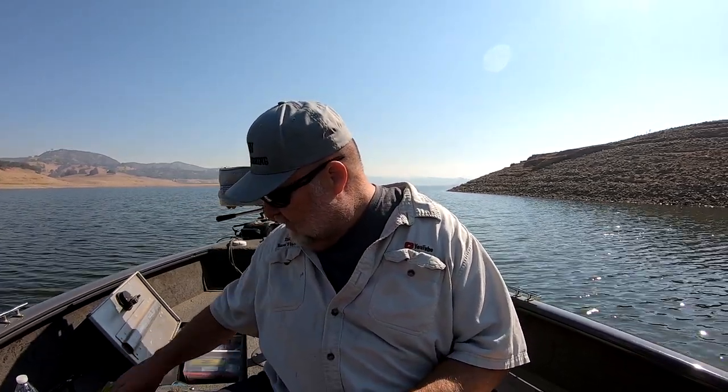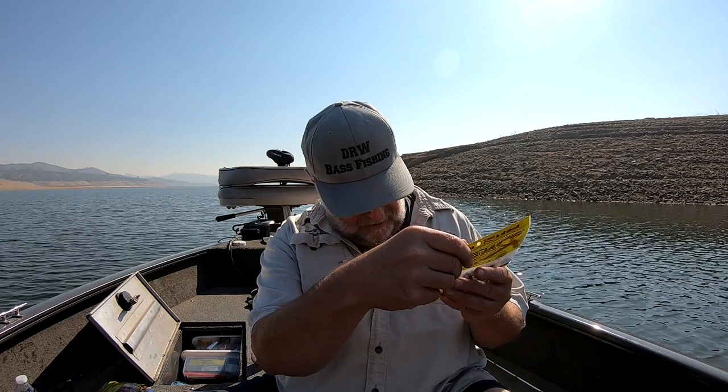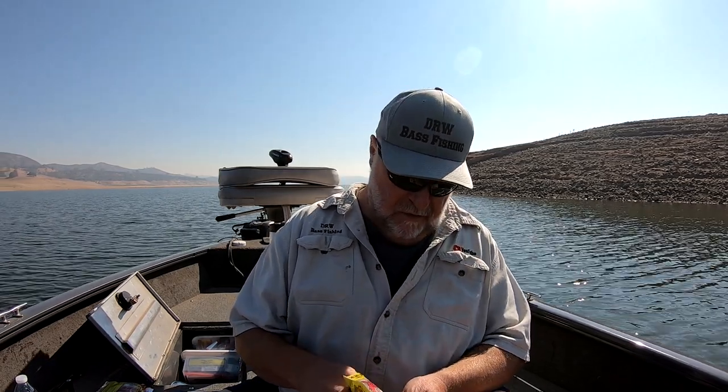Now for the smaller jigs, let me share something. For my little finesse jigs, I really like this one — this is a Strike King Bitsy Bug. I like them in eighth ounce. I use a spinning rod with about eight-pound test on it. And then I take this — it's called a Rage Tail Baby Bug by Strike King. It's a much smaller trailer and it's really good for the little finesse jigs. They're really cool — little Rage Bug, really small, and it's great for the little finesse trailers.